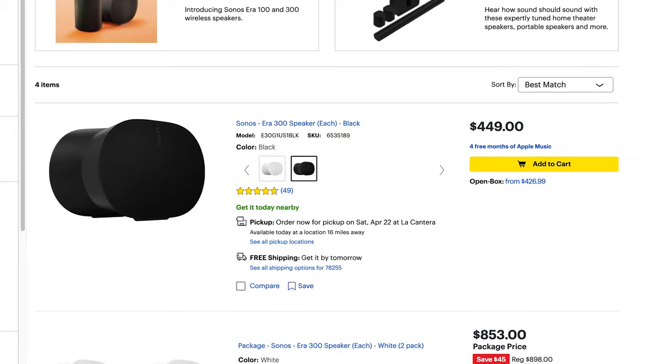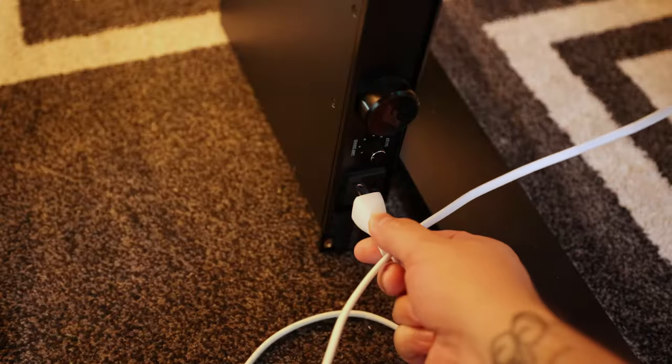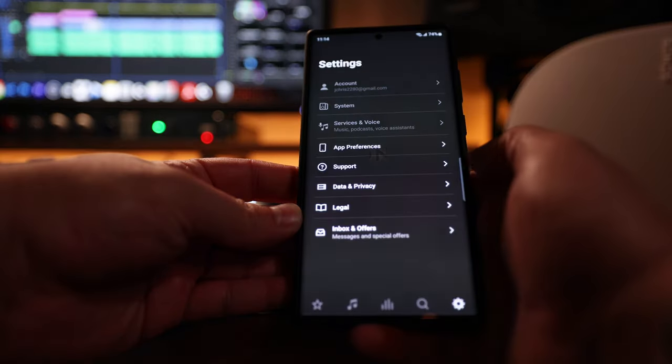The Sonos Era 300 currently retails for $449 and is as easy to set up as plugging it in, downloading the app, and setting it up with your phone.